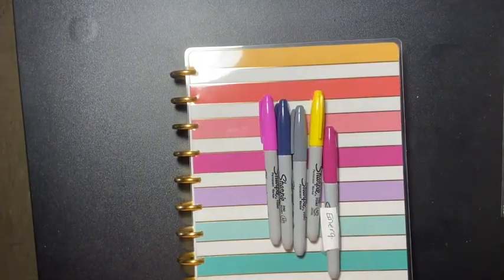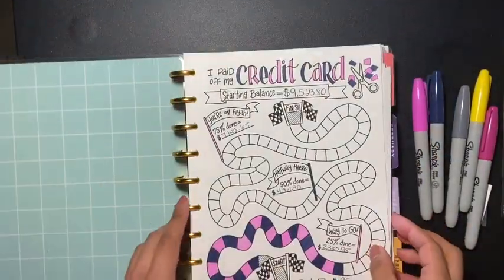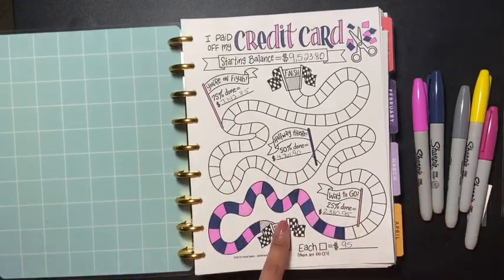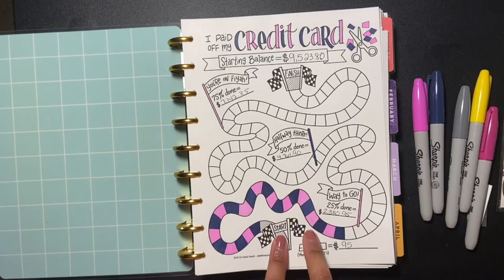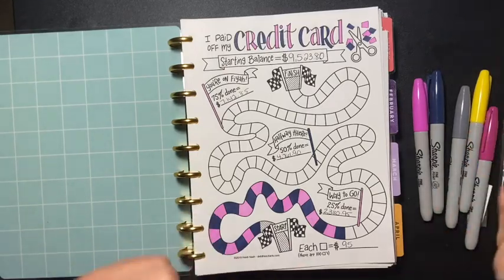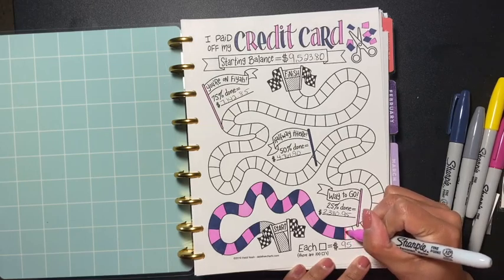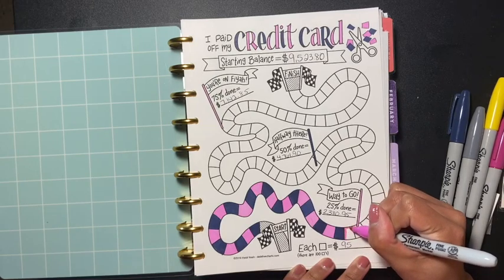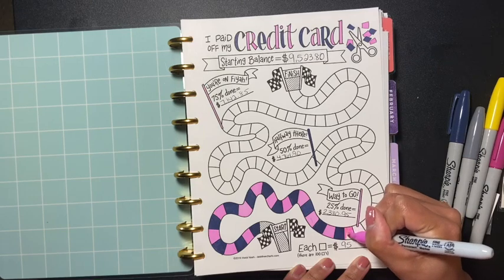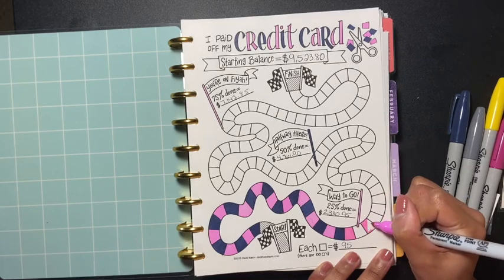Hey guys, welcome back to another video! Today I am updating my debt. I'm updating my credit card by three boxes — I passed the 25 percent mark! Let's get the color in, we are coloring one box. I can't wait till I get this paid down so I can really go hard on my student loans.